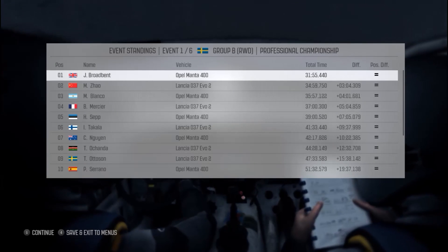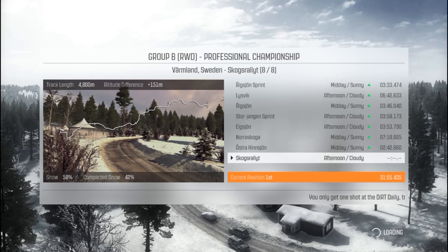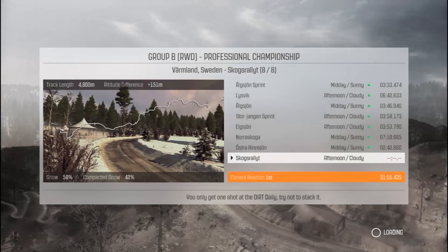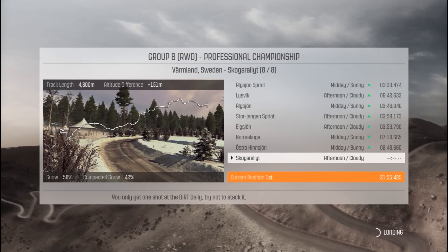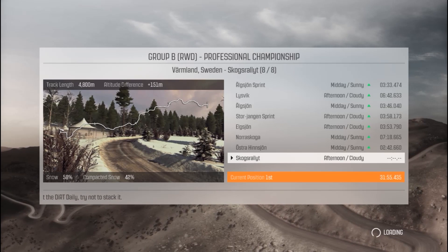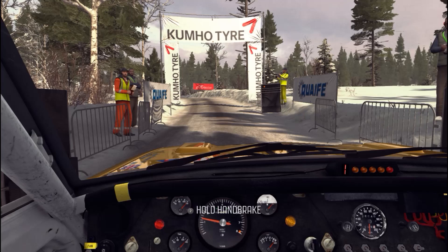So we have a three-minute lead going into the final stage. We can still retire, we can still lose this rally, so it's probably not going to be too extravagant. But I think it's going to be one of the first times I actually win a rally in this career mode — I always tend to come second or third. We haven't won yet, we've still got to get through the stage. Five, four, three, two, one — for the win!